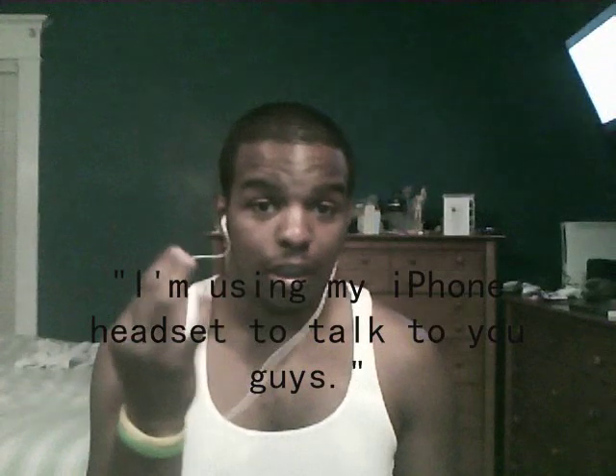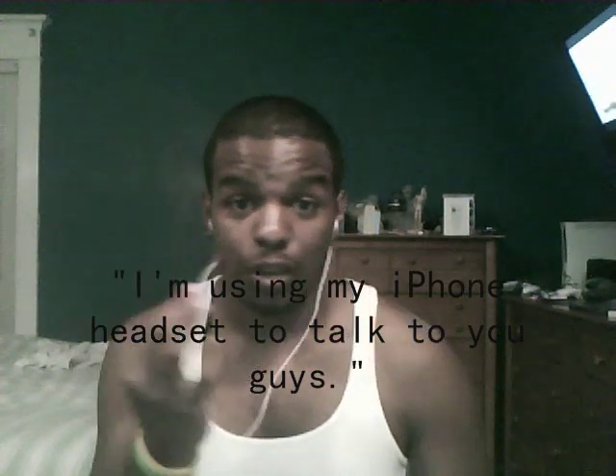Hey guys, Jordan Kidd here. In case you can't tell, I'm using my iPhone headset to talk to you — yeah, it's the normal one that came with the iPhone. The quality from the one built into my laptop wasn't the best, so I needed to find a way to use something else.